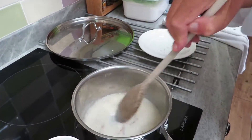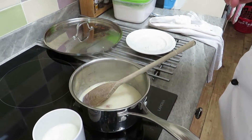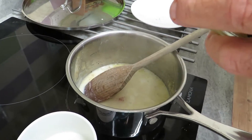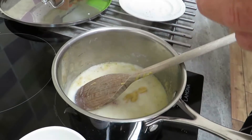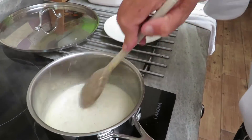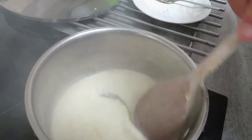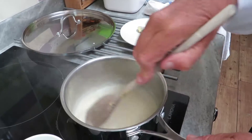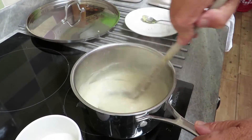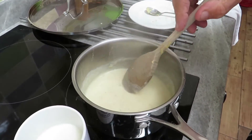I also need a teaspoon of mustard — this is optional, you don't have to add it, but I think it gives it a bit of extra flavour. About a teaspoon, in it goes. Cook the sauce out nicely — as you can see it's getting smooth and thicker all the time as the flour cooks out. It's called a bechamel sauce in French; we would just call it a normal white sauce.